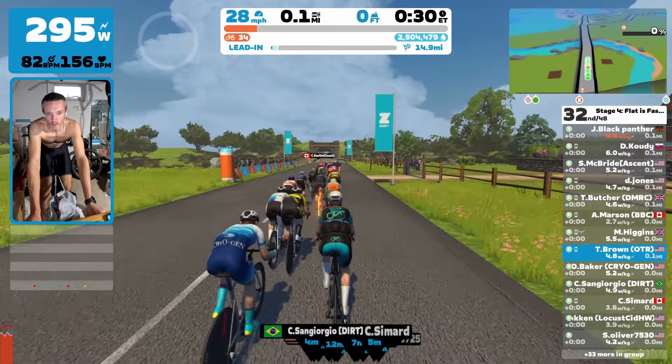This is on a new course for me actually — I've never done this course. I've done it in reverse a couple of times, but this is on the, was it Duce France? Duce France? Something like that. Apologies on the pronunciation, but this is stage four. The flat is fast, and yeah, so it has been fast so far.